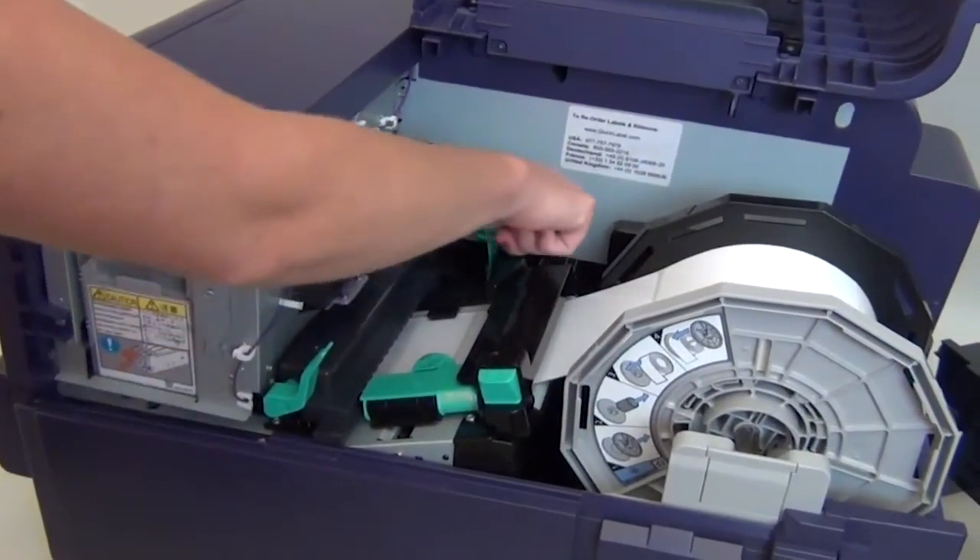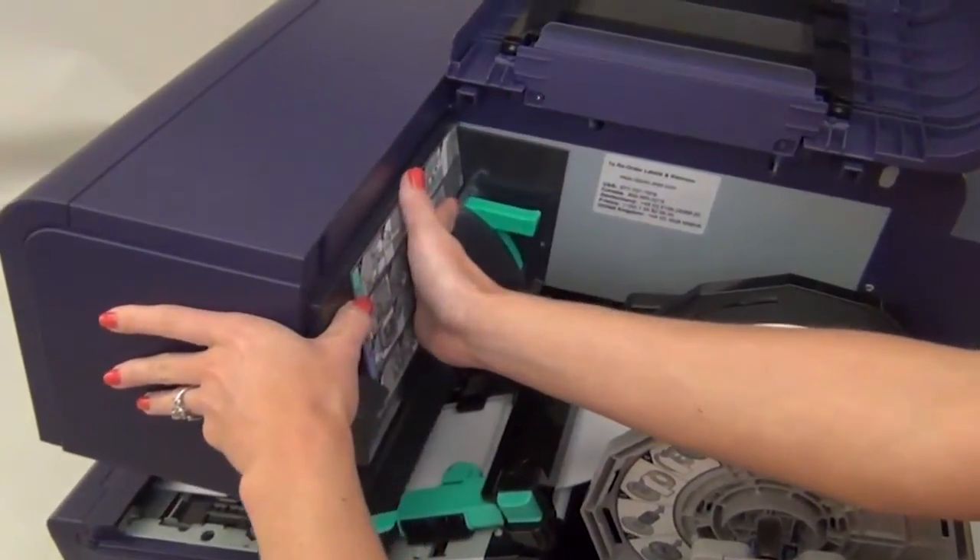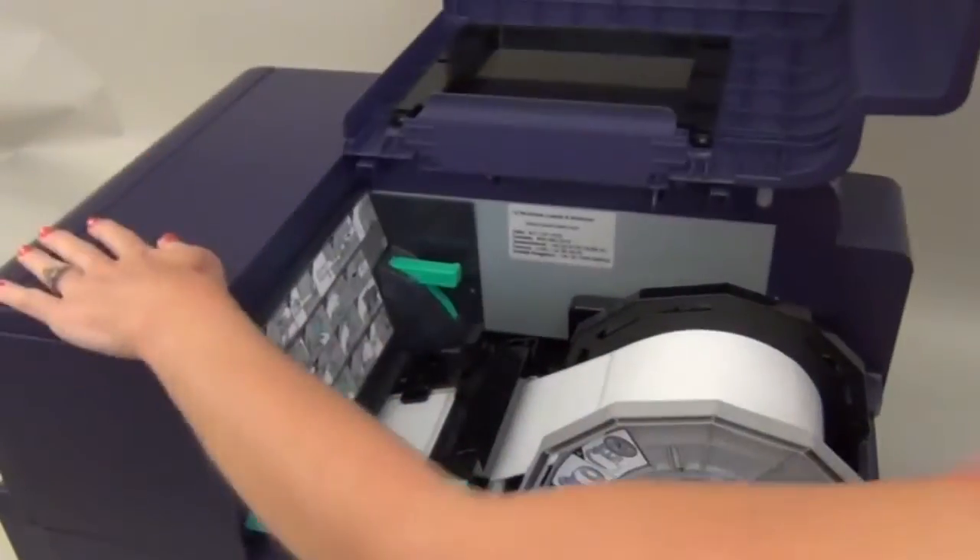Next, press the green lever to pop open the upper unit. Reinstall the maintenance cover by sliding it into place. Press the upper unit closed.